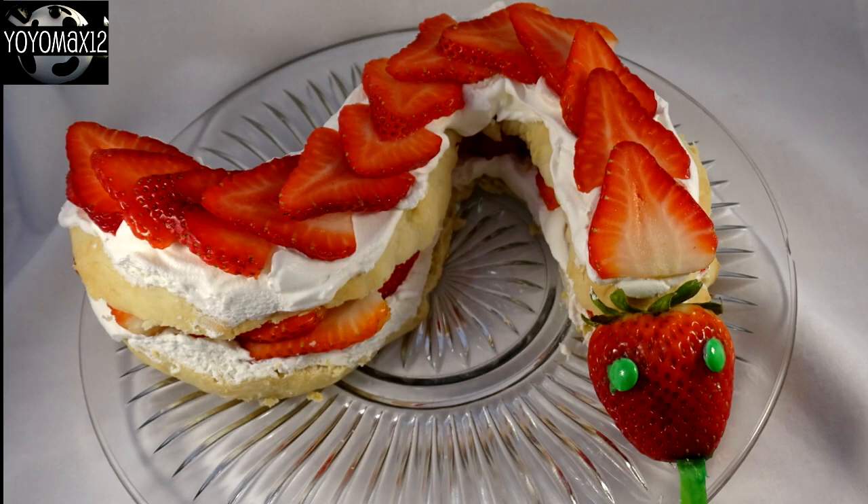Depending on how big you make these snakes will determine whether it's a single serving size or if one snake serves two or three people.